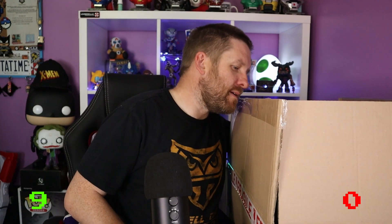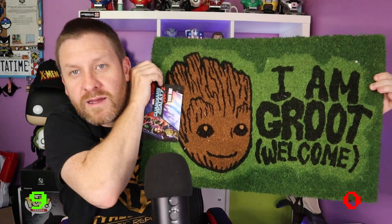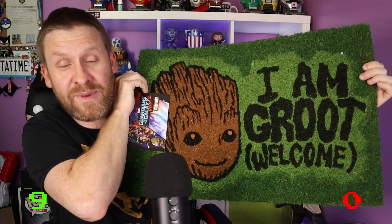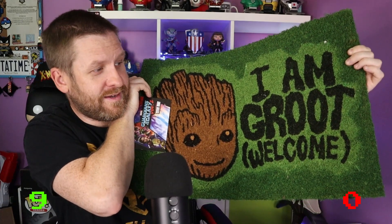Is that it? Yes, it's just the doormat now. Let me get this out. Oh, that's big! And there we go — what does it say? 'I am Groot — Welcome.' That is a hell of a doormat. That is a massive massive improvement on the Frozen doormat we had before. That is fantastic, I love that.